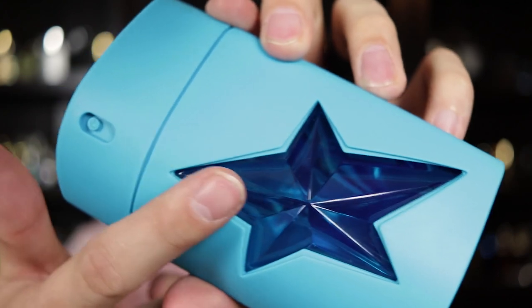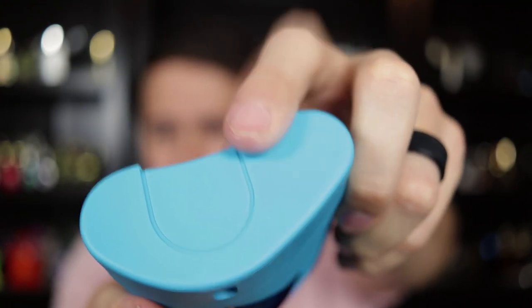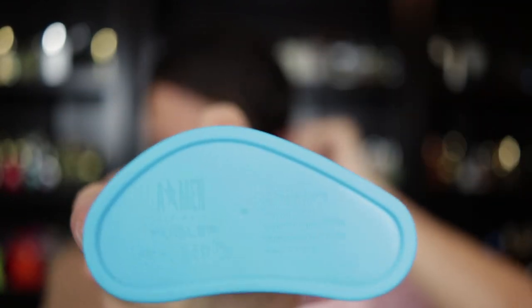Now let's take a quick look at the bottle. If you're aware of the Mugler Amen line at all, then you already know this bottle. You have the glass star with the rubber covering over top, and your atomizer is right here — that is where you press down. These Amen bottles actually feel decent in the hand; the rubberized grip feels nice and there's a little curve to the bottle. But the atomizers on these, as we all know, are trash. They're hard to press down, they don't give a good burst of fragrance, and they are some of the absolute worst atomizers in the game. Period. They suck.